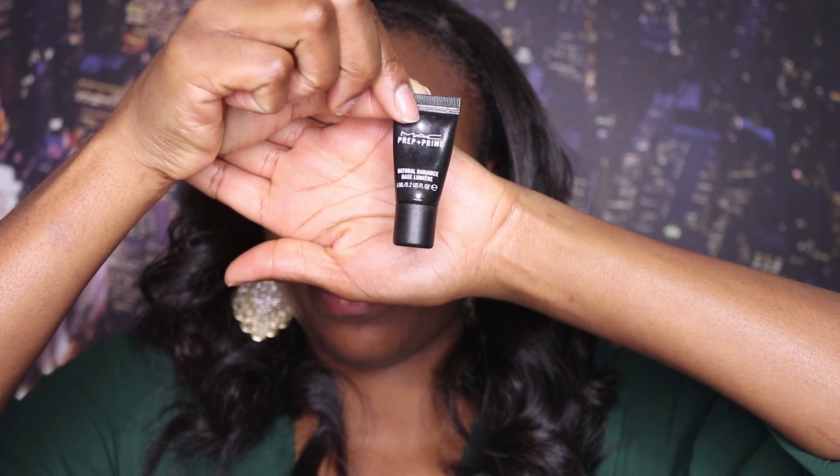Starting off, I'm using this primer from MAC, and I'm just going to spread that evenly to my face to create that blank canvas.